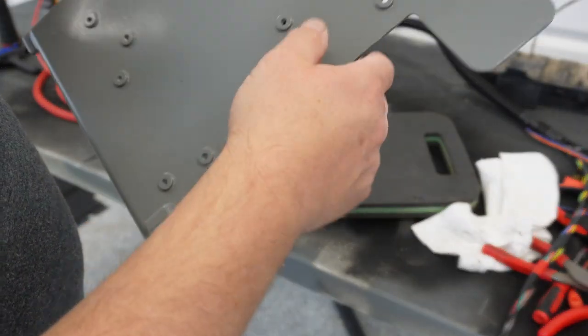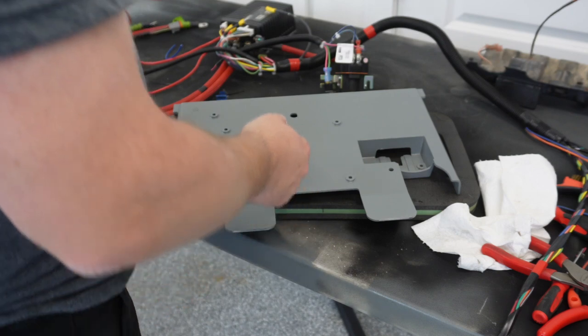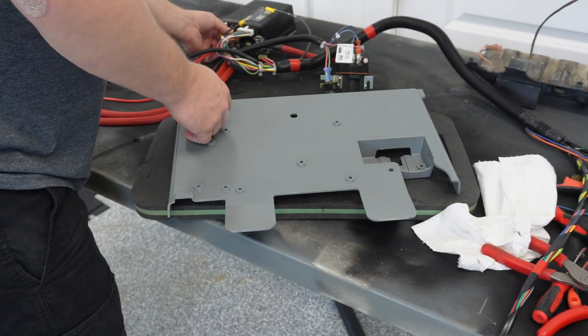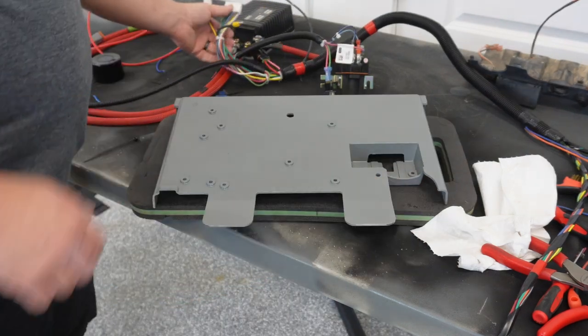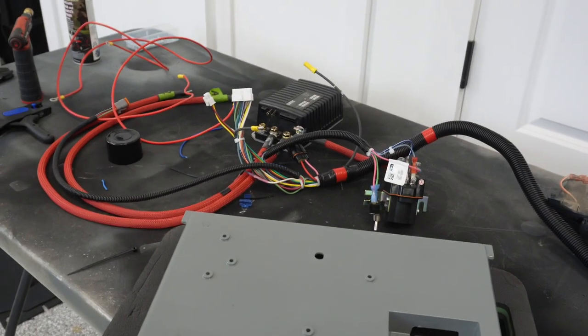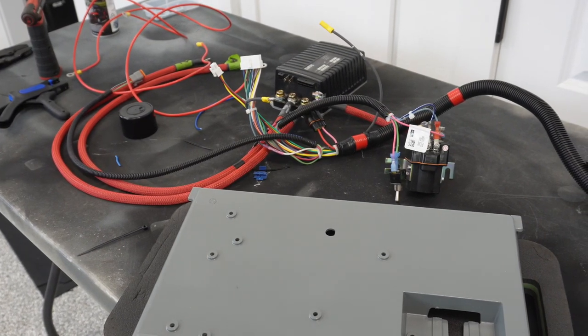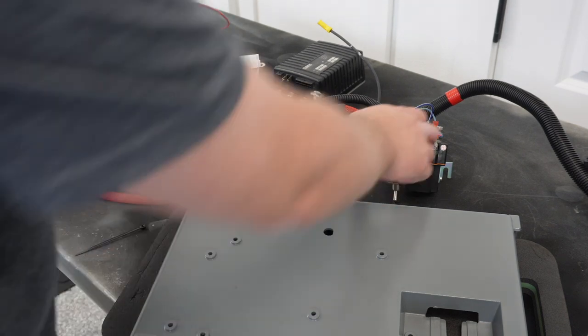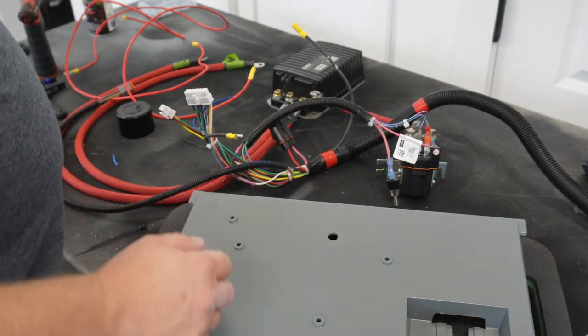So now I'm kind of flying blind here. I see these holes and I don't know what type of screw we're supposed to use in there, but we're just going to kind of wing it. I'm going to unplug everything from the controller and kind of reverse everything we did before — get the controller mounted in and then the solenoid, and go from there.